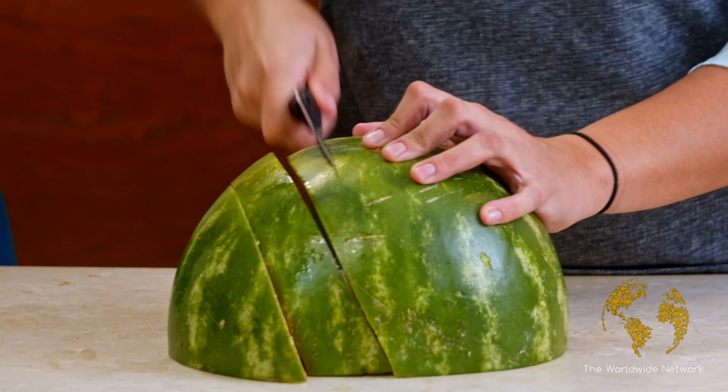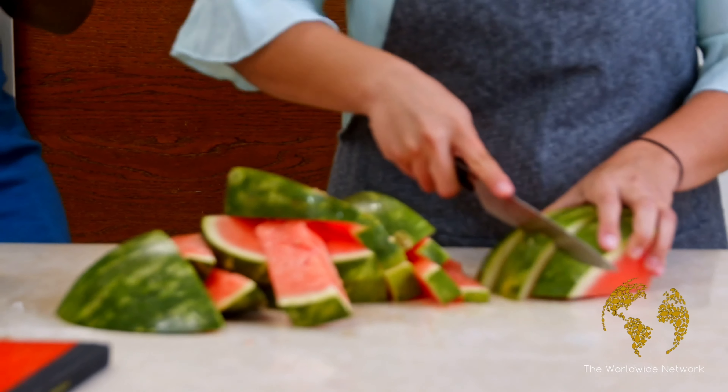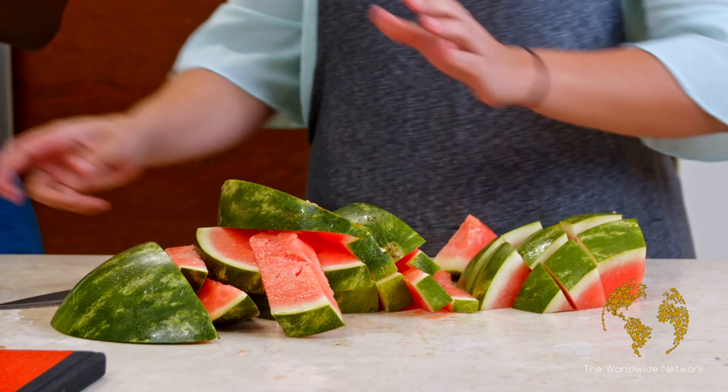So how long have you been making cocktails? I took a bartending course actually at the beginning of this year, and I realized that I really, really like it. What is your favorite cocktail that you've made so far? My favorite cocktail would be either a honey bourbon or a Cuba Libre.